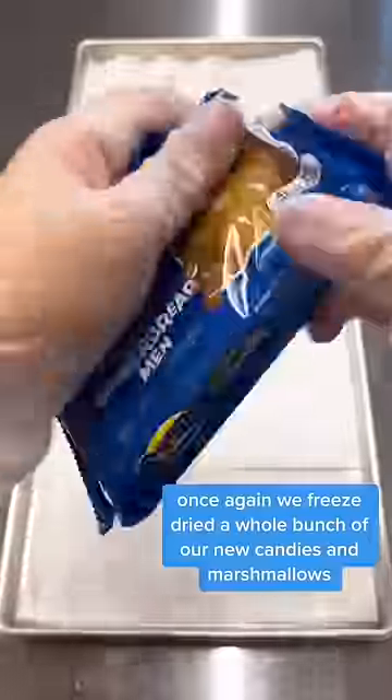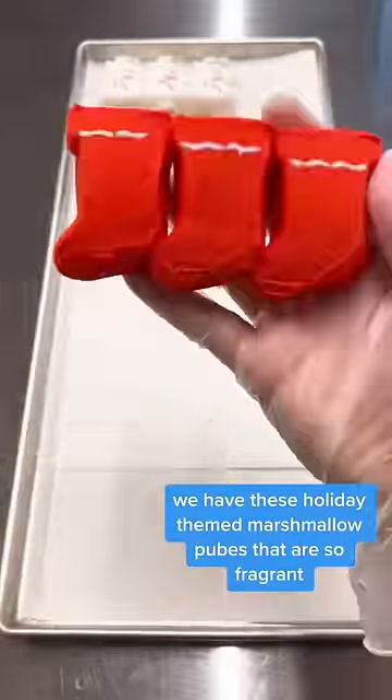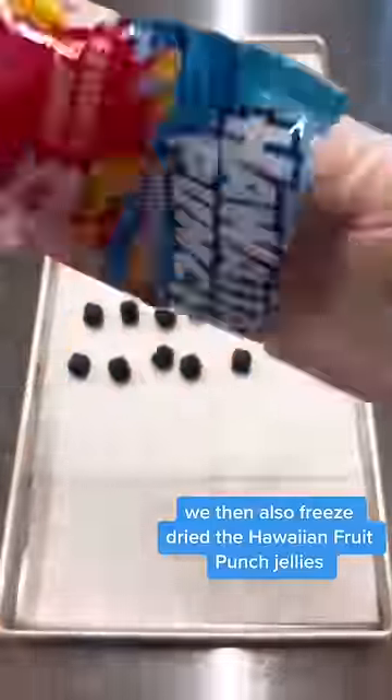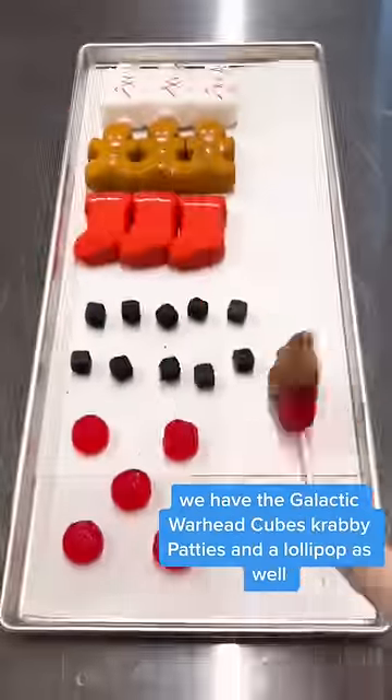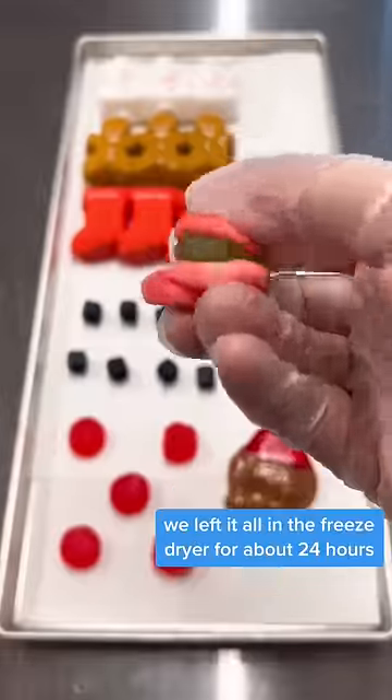Here's part two! Once again, we freeze-dried a whole bunch of our new candies and marshmallows. We have these holiday themed marshmallow cubes that are so fragrant. We then also freeze-dried the Hawaiian fruit punch jellies, the galactic warhead cubes, krabby patties, and a lollipop as well.